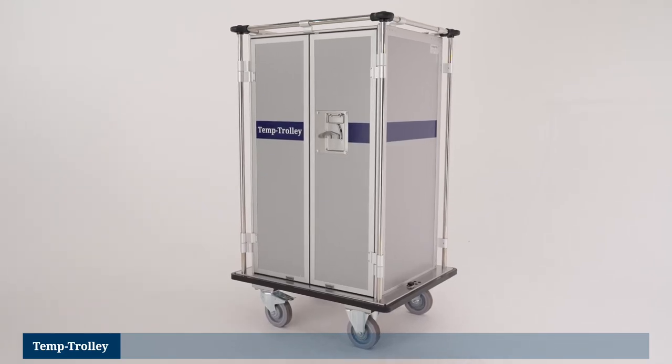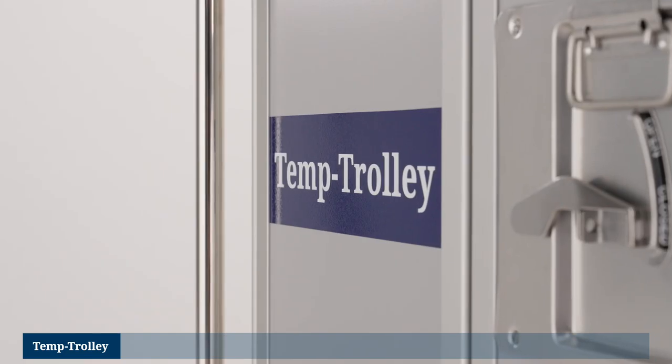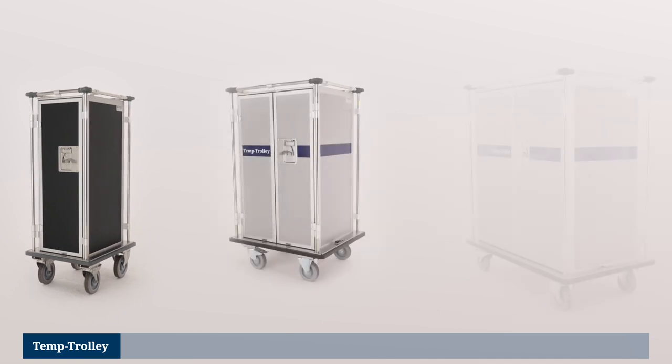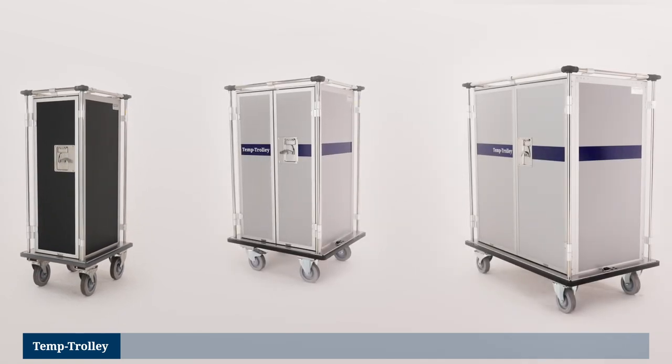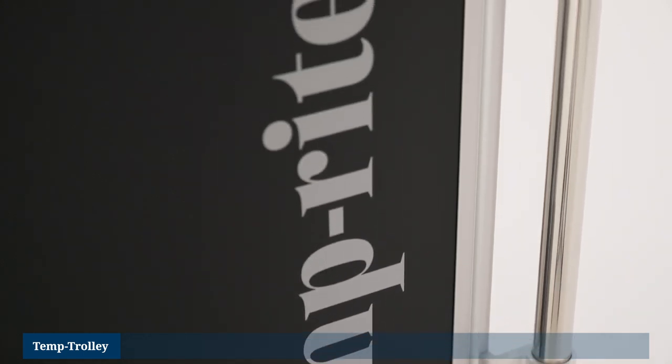Discover the Temp Trolley — Tempright's user-friendly tray transport trolley. The Temp Trolley is available with 10, 20 or 30 sets of tray holders with the tray sizes EN and GN. Optionally, all models are available as a black-lined version with a high-quality black foiling.